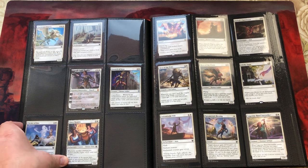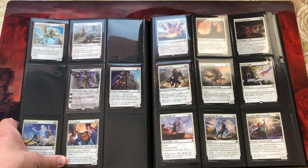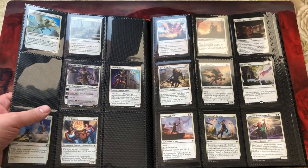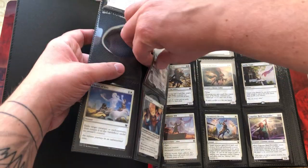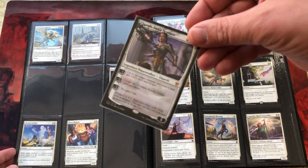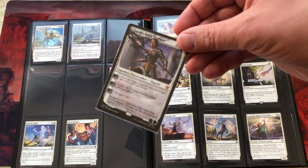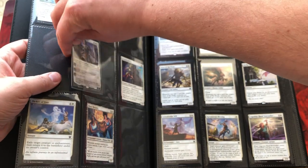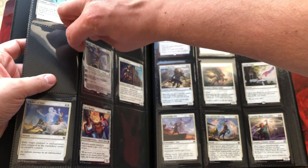I don't really double sleeve the cards I put in a binder. Normally I just single sleeve the more expensive ones. But as you can see, very easy to take in, take out, and put back in nicely.